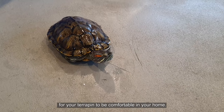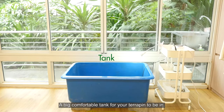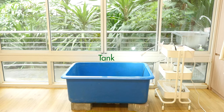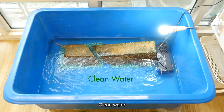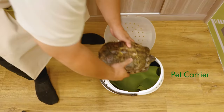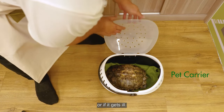Here are some basic items you will need for your terrapin to be comfortable in your home: a big comfortable tank for your terrapin to be in, proper food, clean water, and a pet carrier to carry your terrapin to the vet for health checkups or if it gets ill.